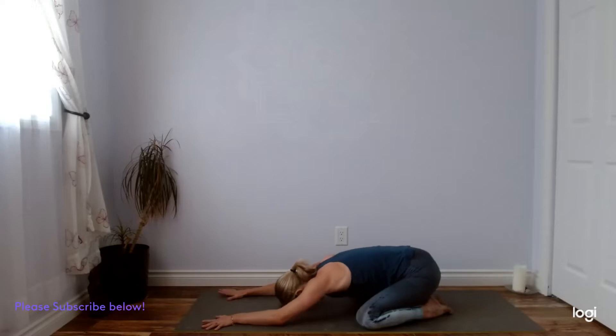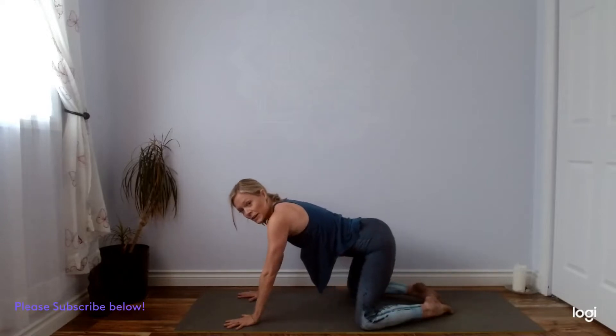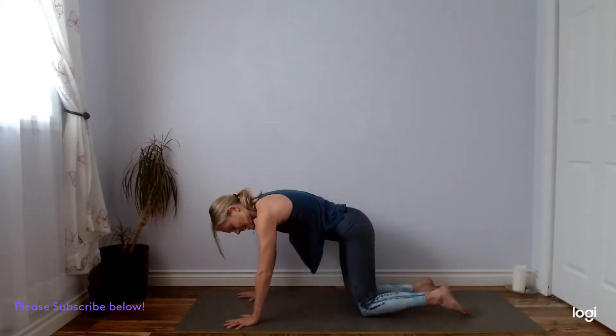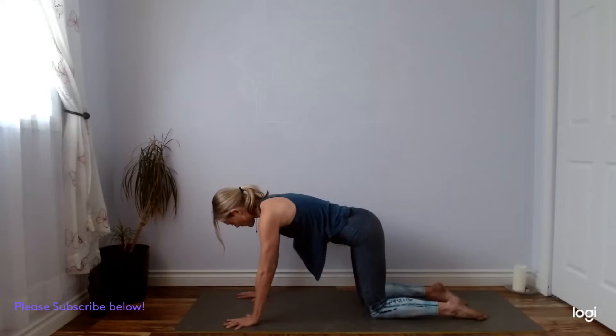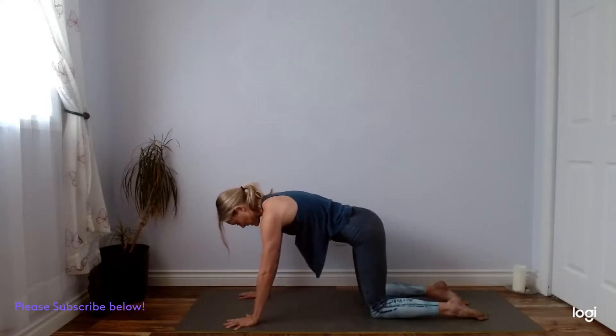Inhale. Slowly we draw ourselves up into a tabletop position, stacking our shoulders on top of our wrists, our hips on top of the knees. Finding that foundation here first — press the tops of your feet and your finger mounds into the mat like you're growing up and away from the mat. In yoga, in order to grow upwards, we need to build that foundation downwards just as much.